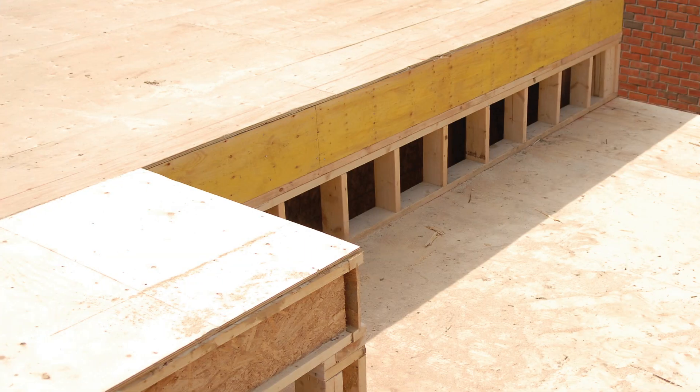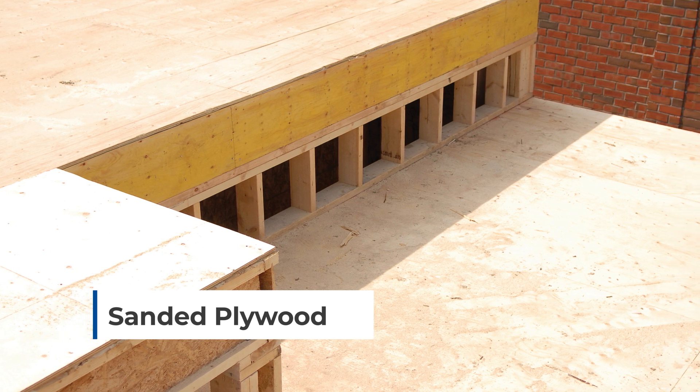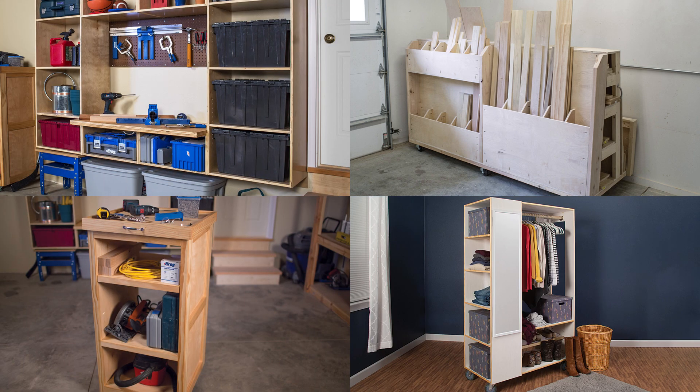You'll find one called sanded ply that's great for things like shop projects. It's much flatter and smoother than sheathing, and the surface veneers look good with a clear finish or when painted.